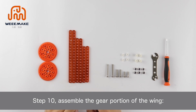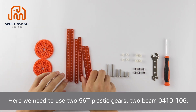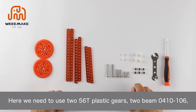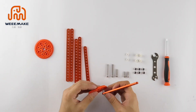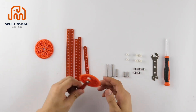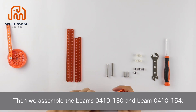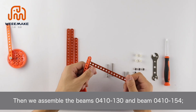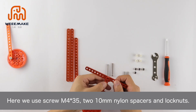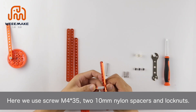Let's build the wings of the robot. Step 10: Assemble the gear portion of the wing. Here we need two 560 plastic gears and two beam 0410-106. Both sides of the gear are assembled in the same way. Then assemble beam 0410-130 and beam 0410-154 using screw M4×35, two 10 mm nylon spacers, and lock nuts.